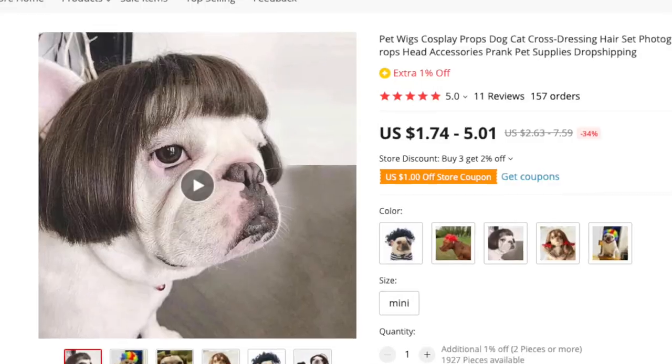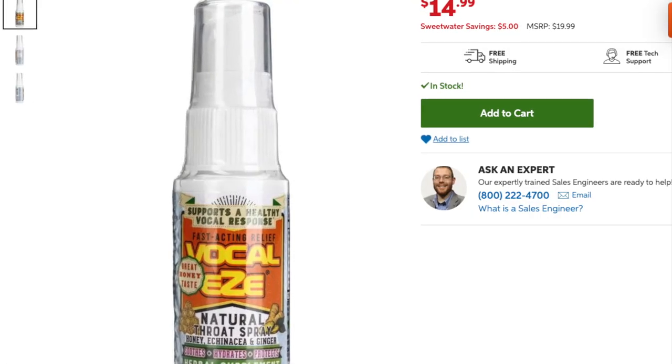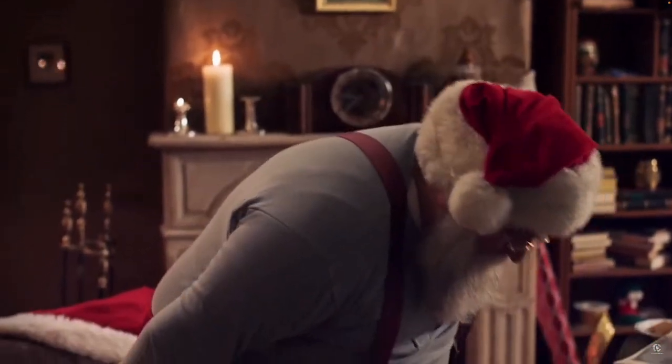And real quick, a couple of stocking stuffer ideas — and I don't mean dog wigs and chicken arms. I meant VocalEase Spray and Throat Comfort Tea. Both are great after a long day in the booth.